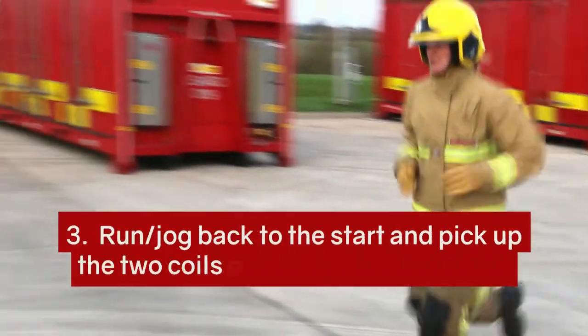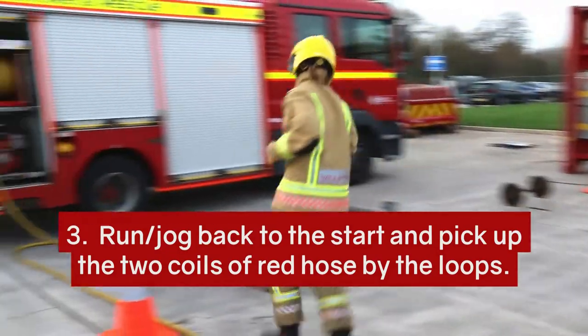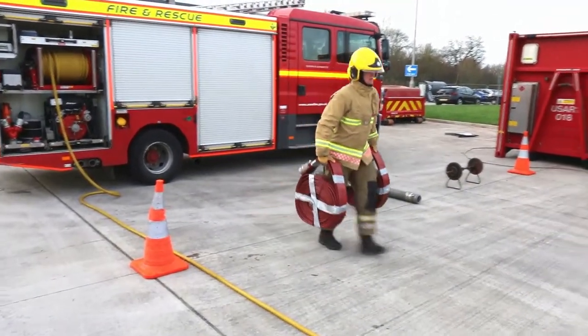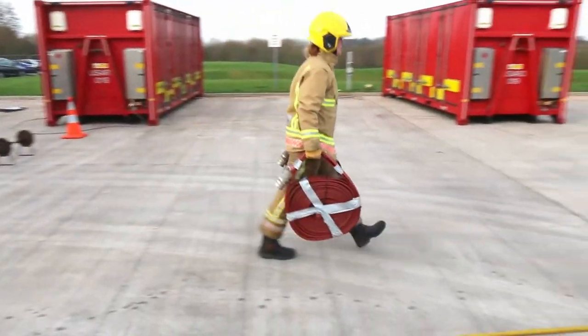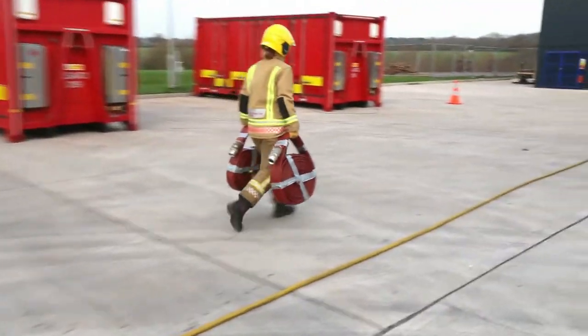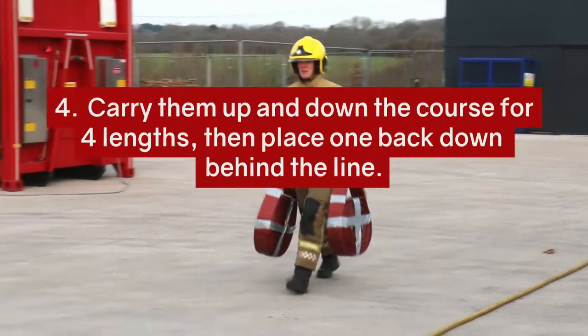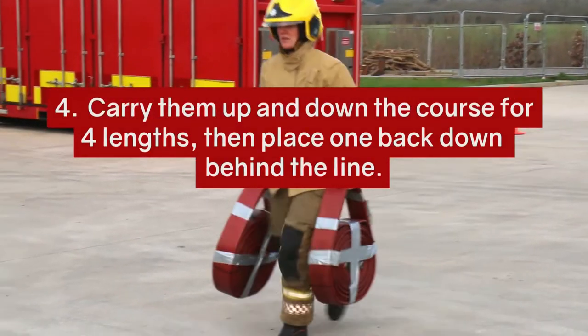Run or jog back to the start and pick up the two coils of red hose by the loops. Carry them up and down for the length of the course. Place one down behind the line.